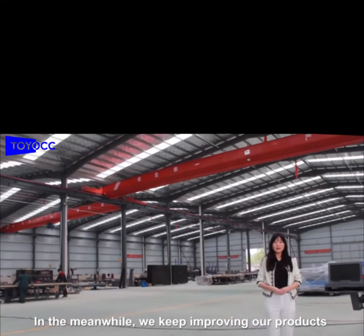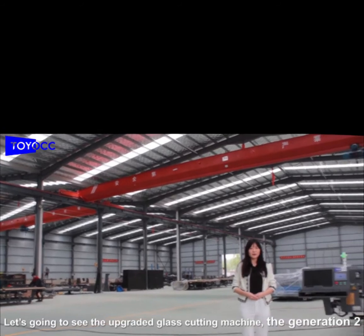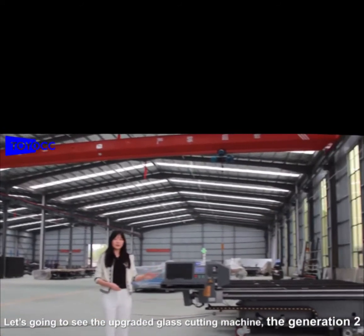In the meanwhile, we keep improving our products. And today, let's go in to see the upgraded glass cutting machine, the generation 2.